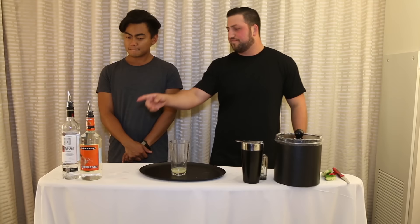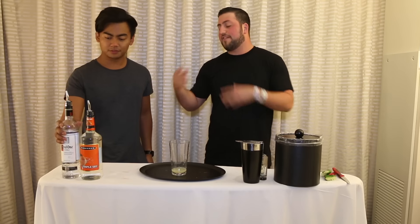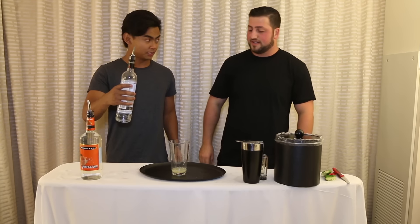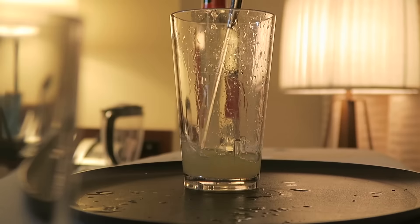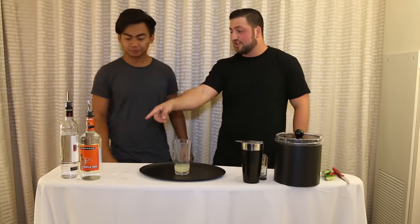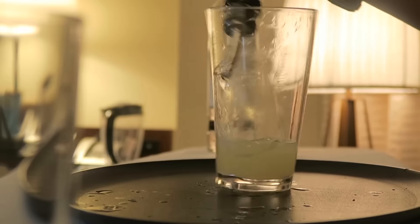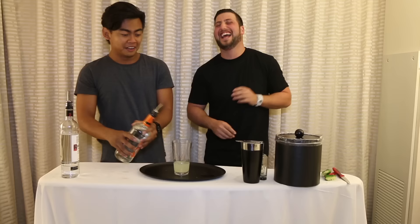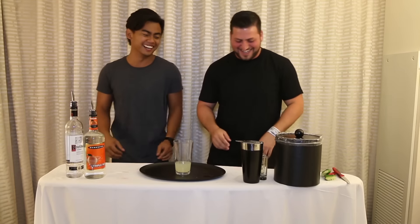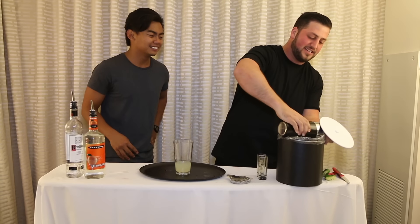Now we're gonna do a half ounce of vodka each, so an ounce of vodka total. I'm gonna tell you when to stop — just turn it over quick. That's fine, if there's a little more, there's a little more. And then we're gonna do the same thing with the triple sec — an ounce of this.